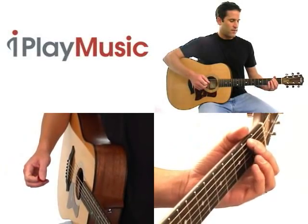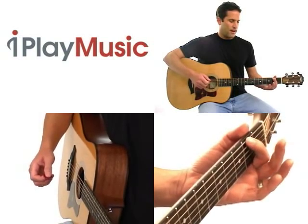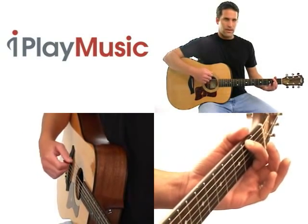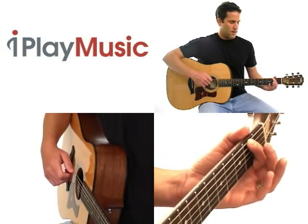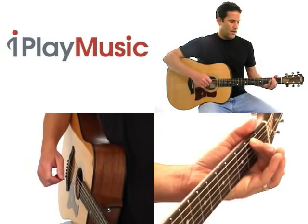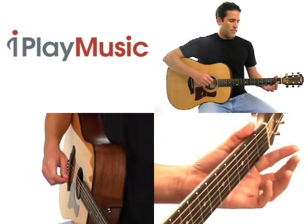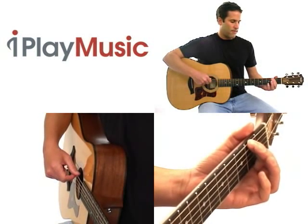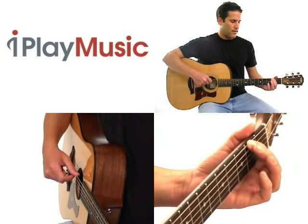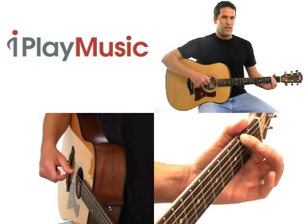Making sound with the guitar is just a matter of pressing down on the strings in between the frets with your left hand, and then striking the strings with your right hand. When you press down on the strings with your left hand, you want to press down as close to the edge of the fret as possible. Here I've got my first finger on the second fret, sixth string, and I'm pressing down right next to the edge of the fret.